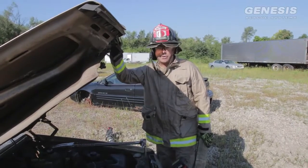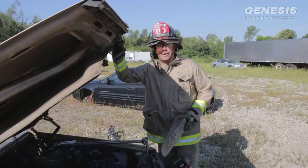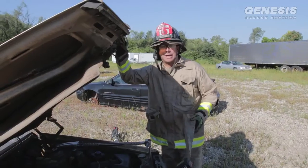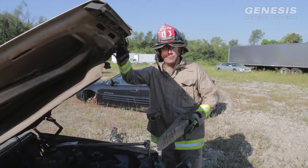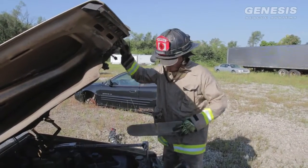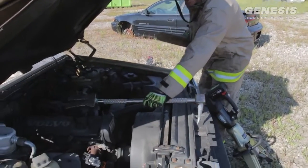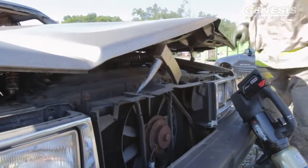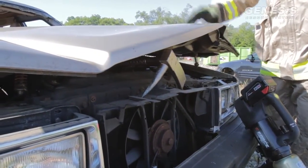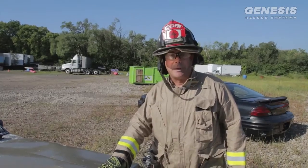Once the battery has been disabled, we're going to try to close the hood. We don't just want to let it drop back down into the latching mechanism because we'd probably have to come back and unlatch it again. We want to put something substantial to block the hood from locking — that can be a simple wood wedge, a four-by-four, or even a halogen bar. Place it so the hood will close but not lock again. This way, if we ever need to get back in for a dash roll, remove the hood, or anything else, it's already completely unlocked.